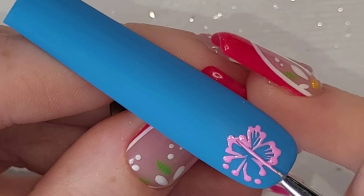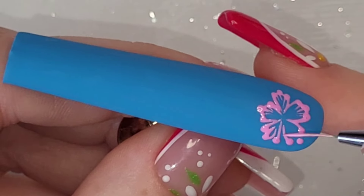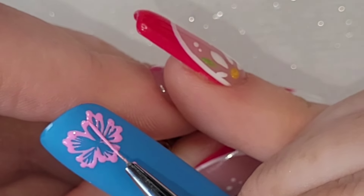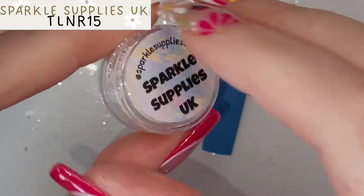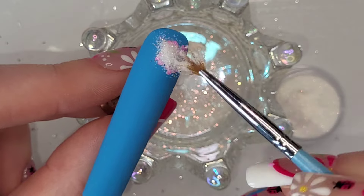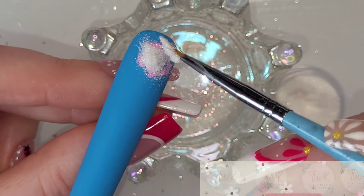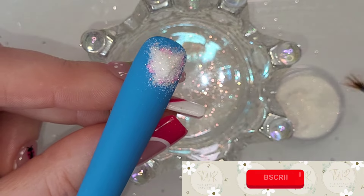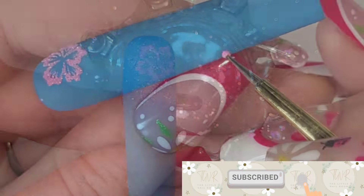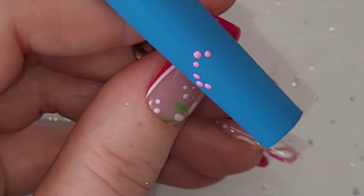Once all the petals have been dragged down I'm not going to cure it — I'm going to grab Sparkle Supplies' Gold Crush glitter. I absolutely love it, it's super super fine and so sparkly. I burnish it onto the fresh painted nail that still has the sticky inhibition layer on it — holy moly, it's gorgeous.